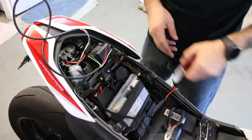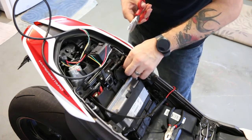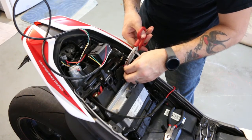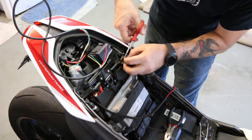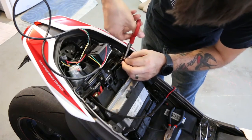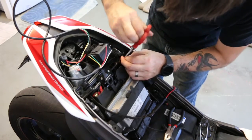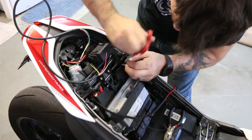Now that we've located a source for vehicle ignition power behind the fuse panel as well as a source for constant voltage, we're going to start installing the GPS harness. I'm going to start by cutting the red and black — negative and positive — wires behind the OBD plug. Next I'm going to solder in the red and black wires from the GPS harness.